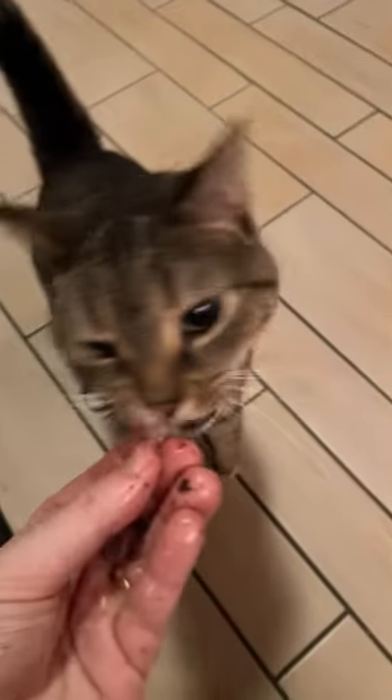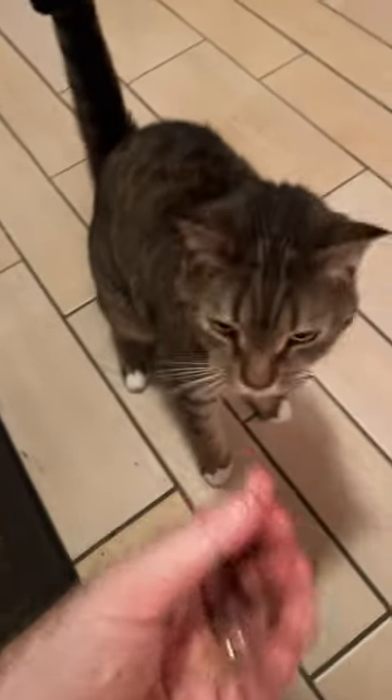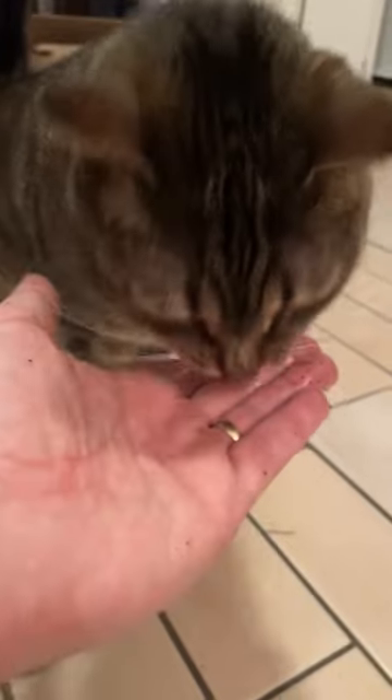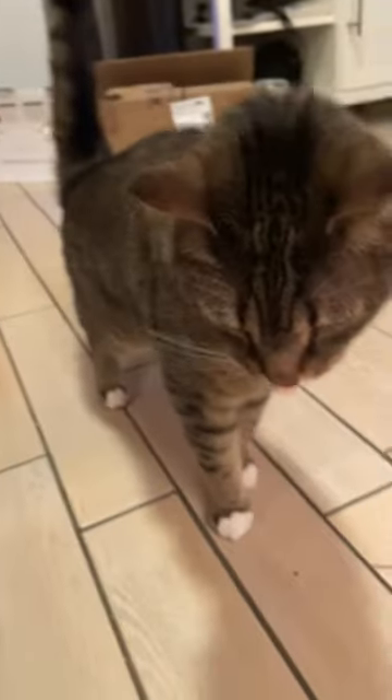It's time for the official taste test. Is that good? Yeah, you like that? Okay.